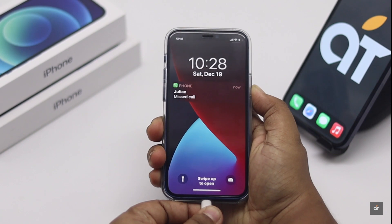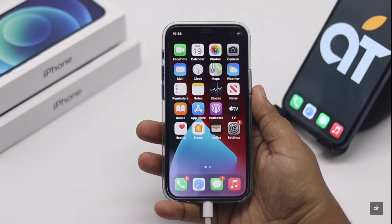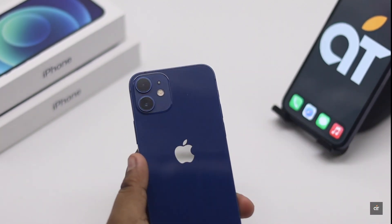You can plug your iPhone 12 mini in to charge when you can't answer calls — it has fixed the problem for some users. You can also remove the cover of the iPhone 12 mini and then try to answer the call, as that can also fix the problem.